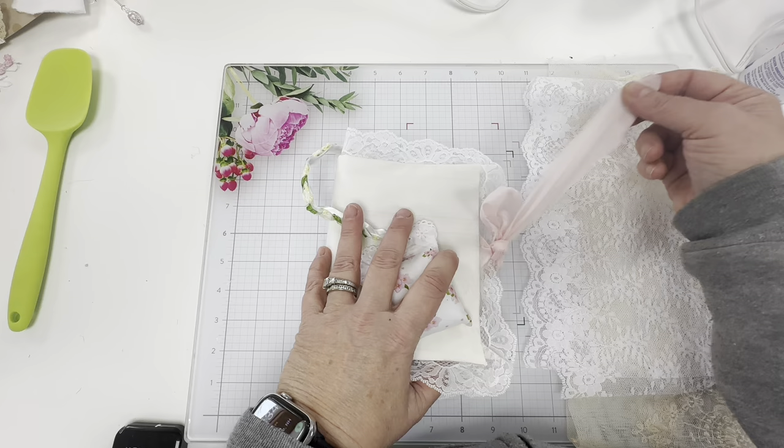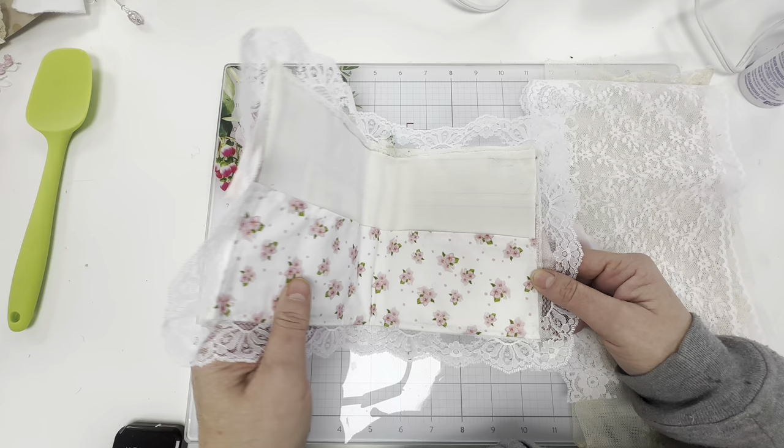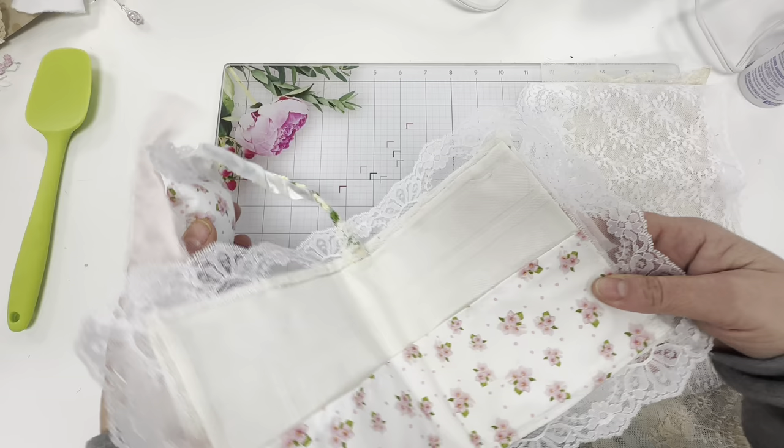So the next part of our journal, or our needle cape, is going to be to work on the signatures for the inside. So if you're watching this video you've gotten this far for your book.